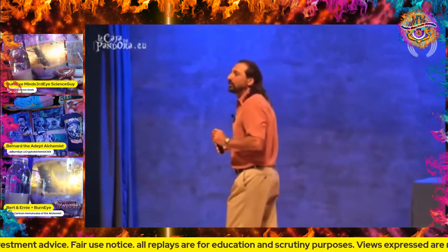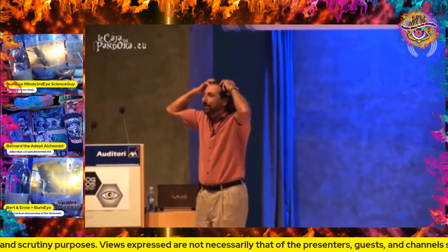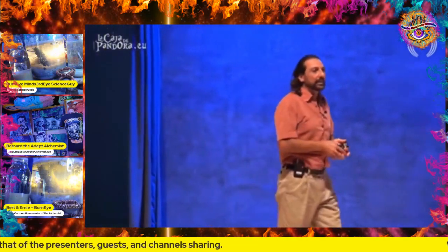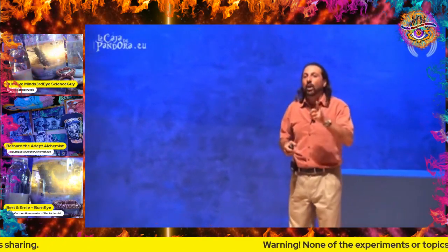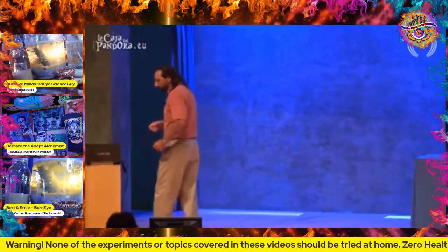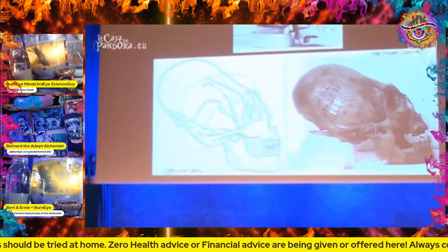When you do that to a child, the volume of the brain cavity inside the skull does not change - it is the same volume. But in some cases, in these skulls, the volume is almost twice the human brain. So it's very interesting. And it wasn't just one of those skulls found - many of these skulls were found.